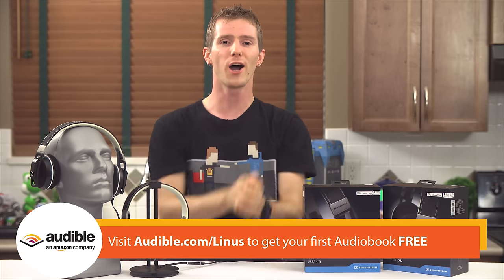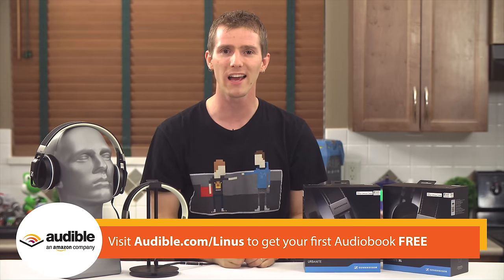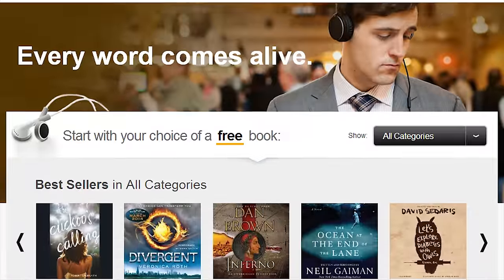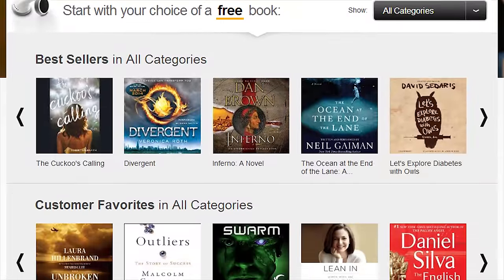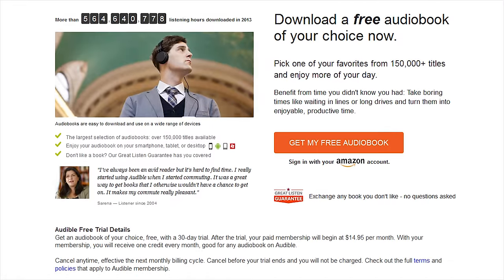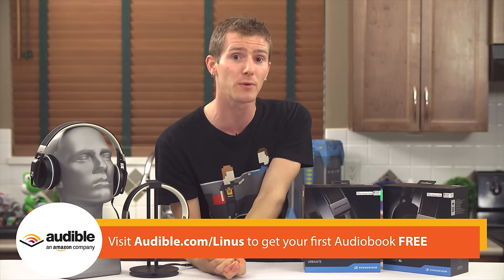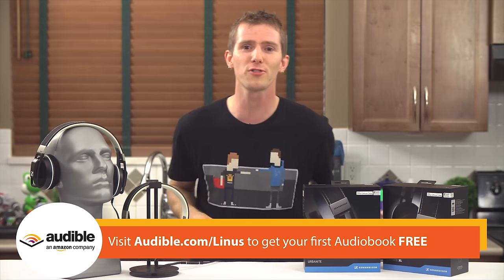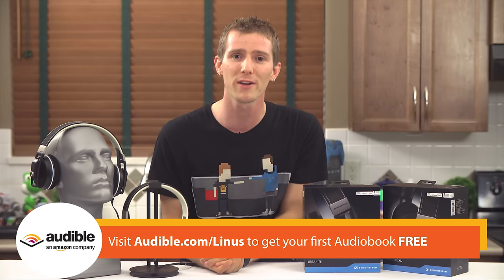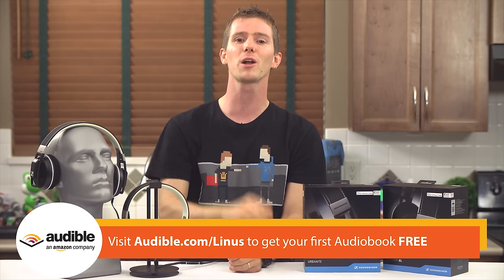Speaking of things that are cool, Audible.com! They're an audiobook provider with a library of over 150,000 titles, making it super easy to keep up on your listening. With their monthly audiobook membership, your first audiobook is free, and after that you get one every month, with discounts on additional titles. If you've been waiting to see the new Maze Runner movie, use your free credit on The Maze Runner Part 1, written by James Dashner and narrated by Mark Deakins. Use the link in the video description — audible.com/Linus — so they know we sent you.